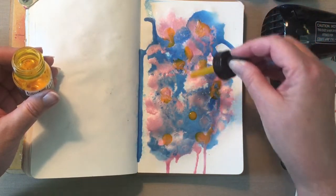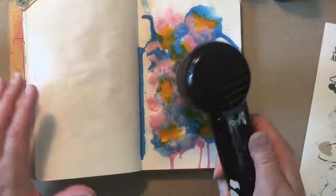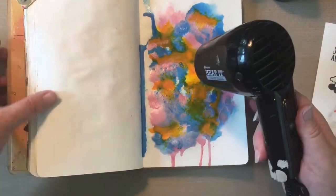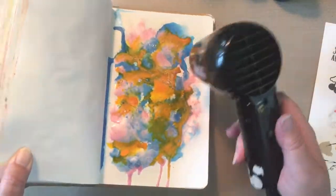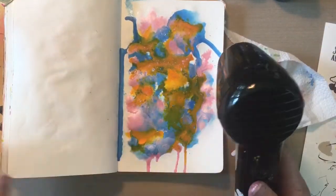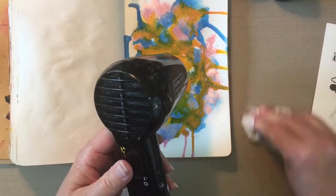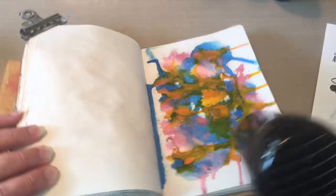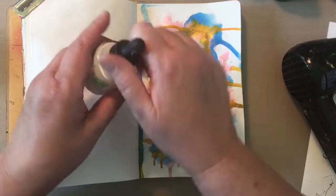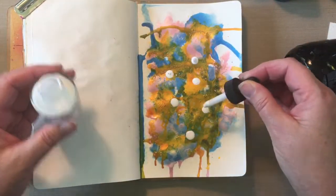Now I'm adding some Liquitex ink. So I'm using actually three different brands of ink: I had two FWs, which is Daler Rowney. This one is the Liquitex. And I'm going to be using Dr. P.H. Martin's called Bombay, but that will come in a little bit. I really just want you to see how I'm building these layers. I dry each layer very, very well because I don't want the colors to mix, except for just a little bit right here.